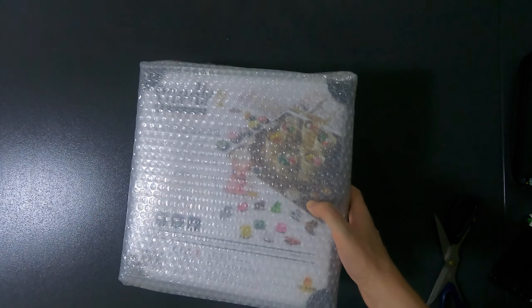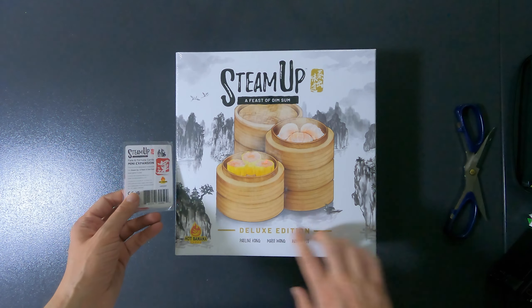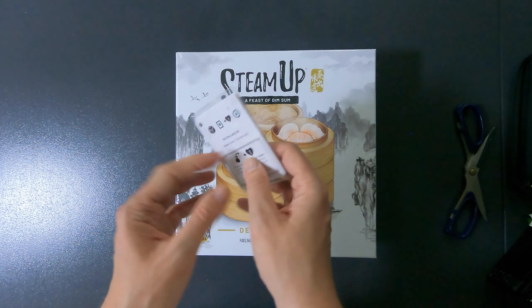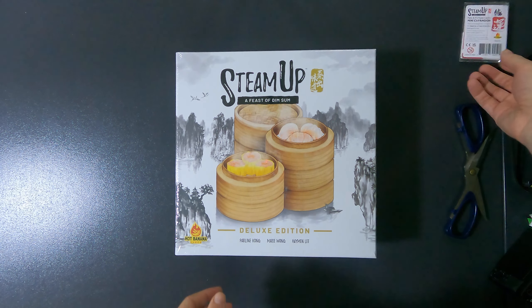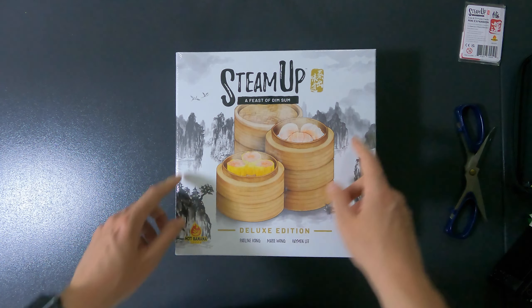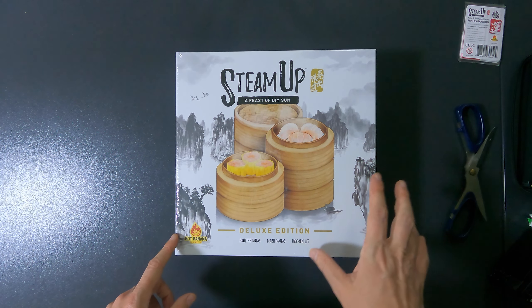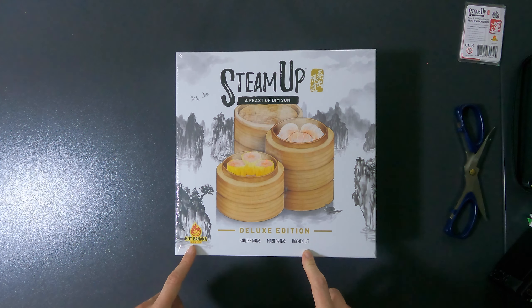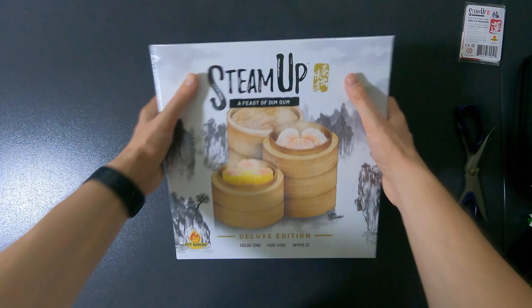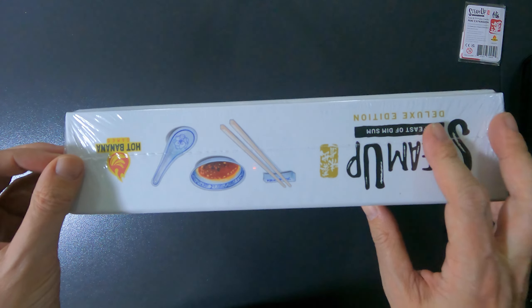After removing the bubble wrap, here is what was inside: the deluxe edition box and the mini expansion. First, let's look at the box — Steam Up: A Feast of Dim Sum. I really like the box cover with all the Chinese details. Deluxe edition by Pauline Kong, Mary Wong, and Heyman Lee — Hot Banana Games.